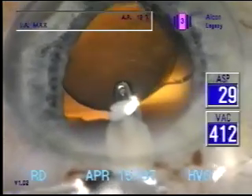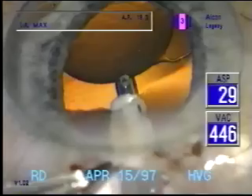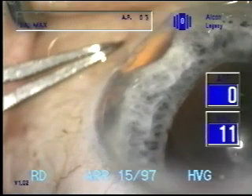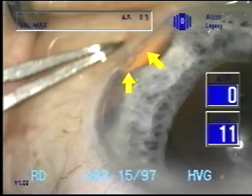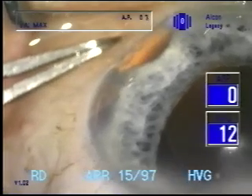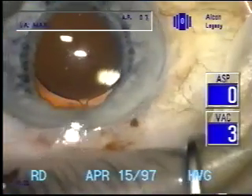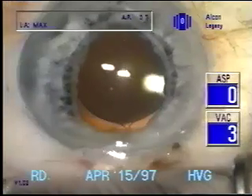As the viscoelastic is removed and the capsular bag flattens, the circumference is increased and now the ends of the endocapsular tension ring are separated and just touching. This is clinical evidence that the capsule without the cataract in it has a larger diameter than when the cataract is in place.